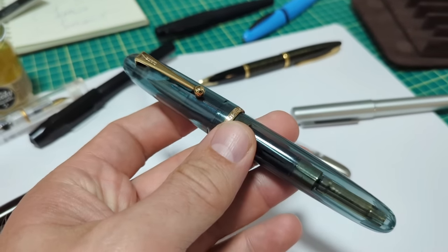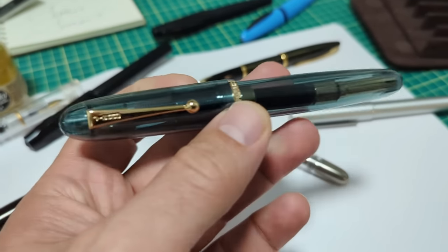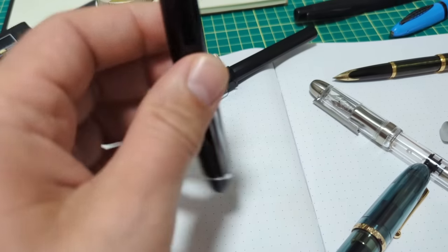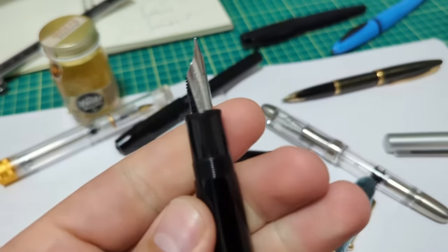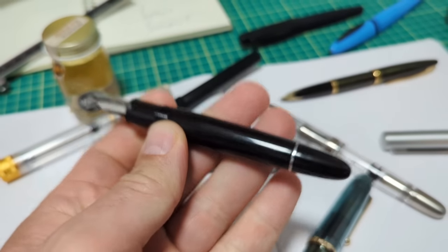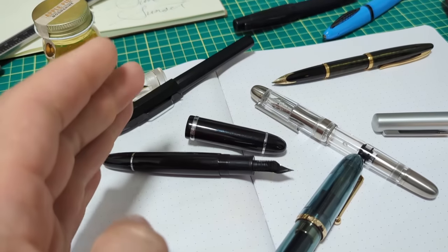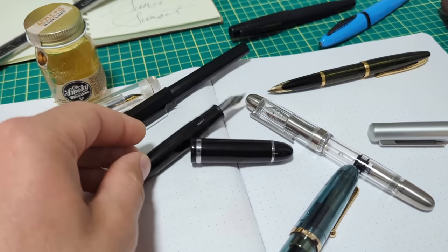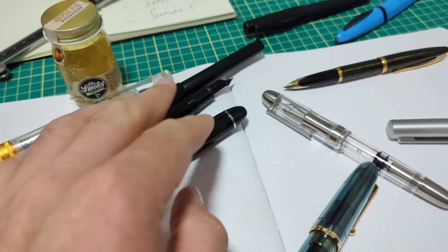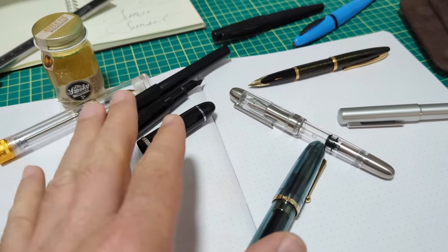I wasn't expecting much, but I was pleasantly surprised. I talked about this in a previous video with the X159 — I was super pumped about the size 8 nib, but then very disappointed with the build quality. I said, just stop shooting for the bottom. If you could do a 15 to $20 pen, I think you would have a banger.